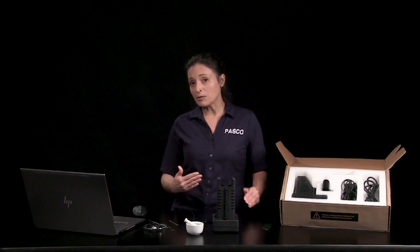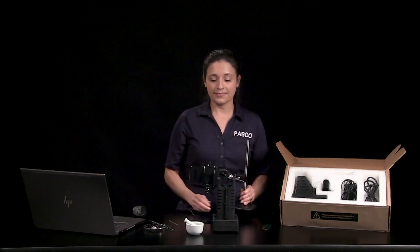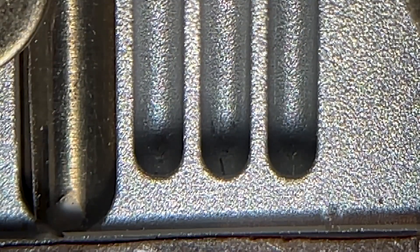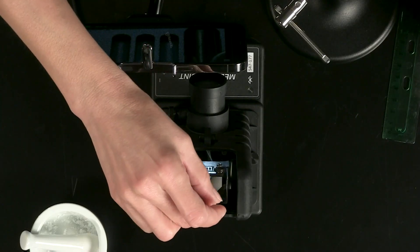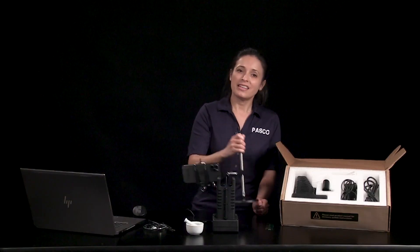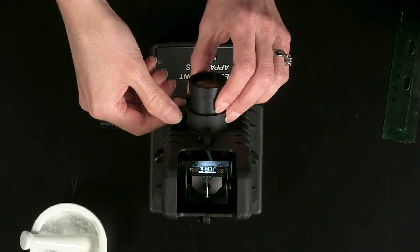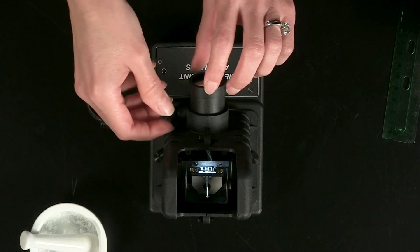I'll use a smartphone camera to give you a look through the eyepiece. As I set the sample tube in the chamber, you can see that you can test up to three samples at a time. You can manually focus the image by loosening the eyepiece using the thumbscrew, moving the eyepiece until the image is in focus, then re-tightening the thumbscrew.